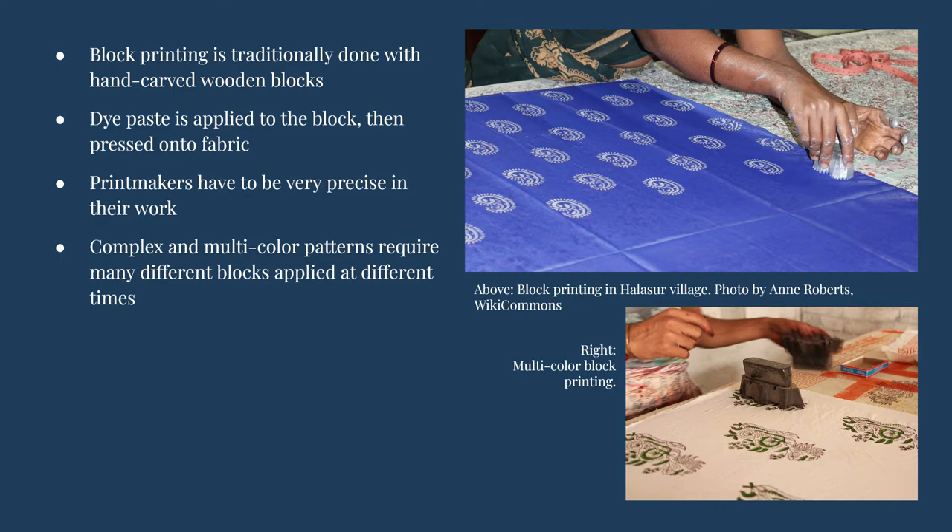The printmakers have to be very precise with where they place the dye to make sure the pattern is consistent. Some designs might be only one block with one color, while others will require many blocks, each carved for a different part of the design and applied to the cloth at a different time to create a multi-colored print.